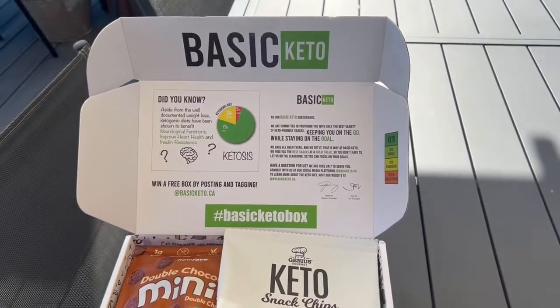So there you go, guys — the Basic Keto Box. I hope you enjoyed this video seeing some new snacks and something different for a change. Press that bell, subscribe, hit that like button, and we'll see you guys in the next video.